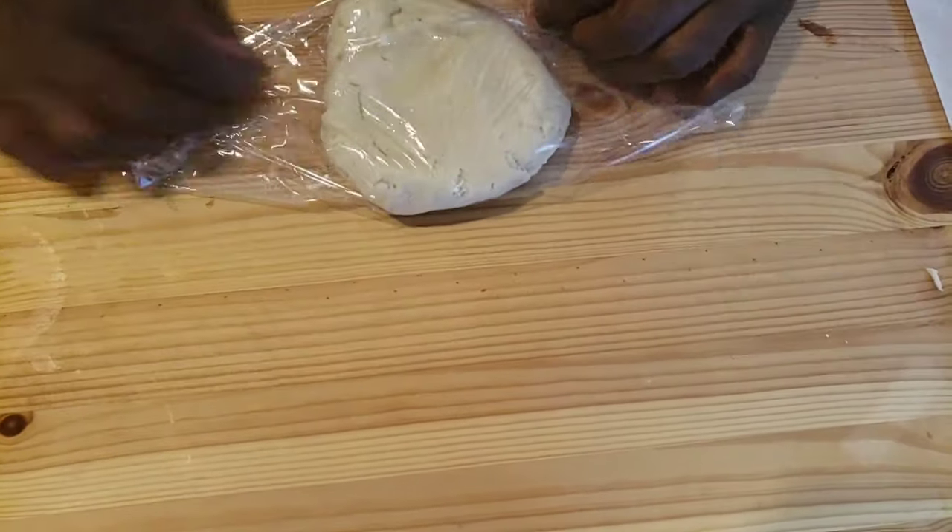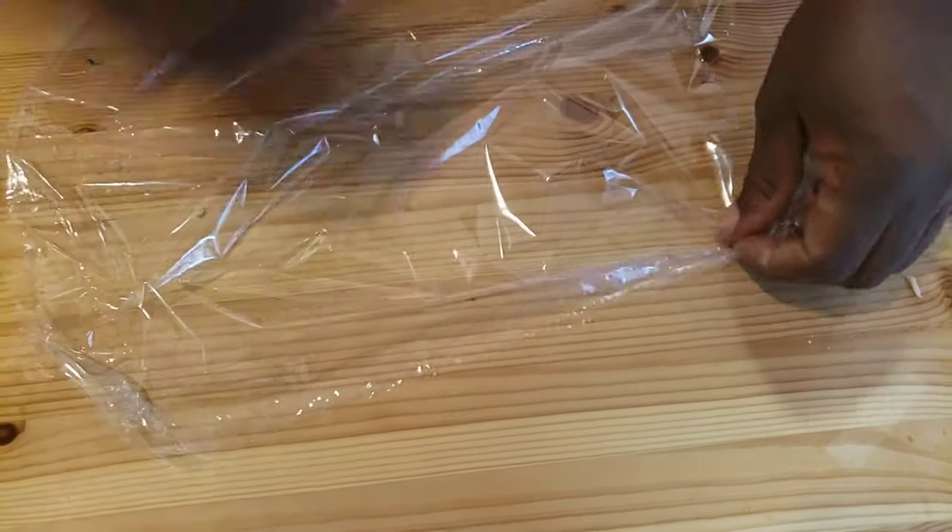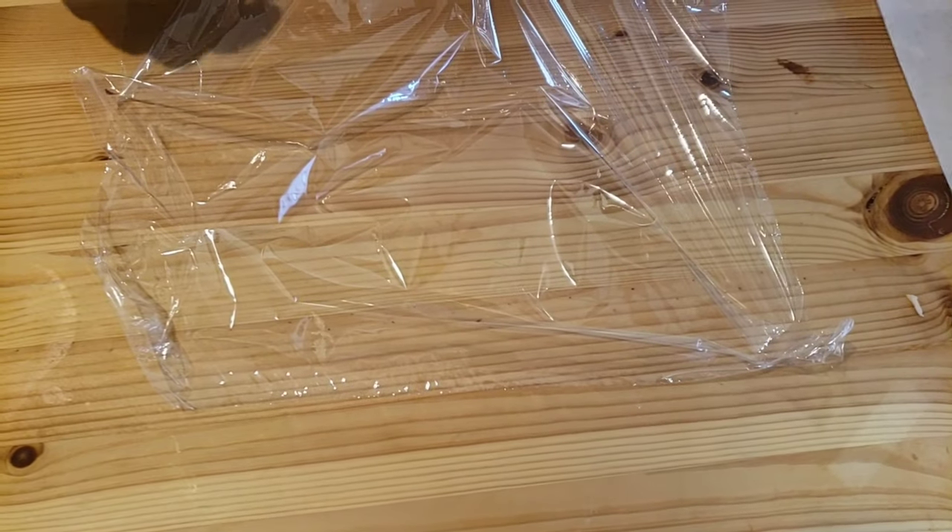The reason why we put our dough in the refrigerator is we need the dough to absorb the liquids. When you put dough in the cold refrigerator, the flour absorbs the liquids and the dough will relax and become easy to work with.